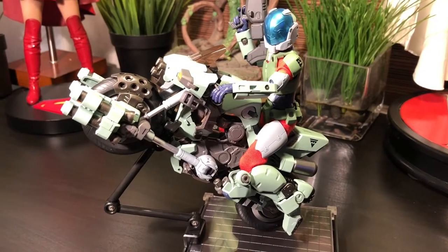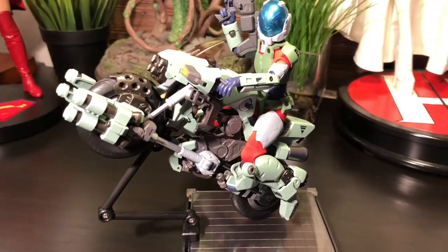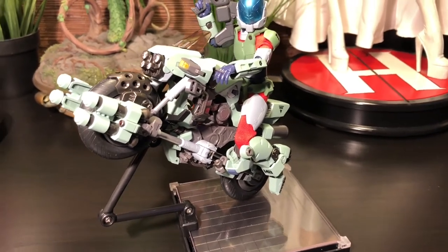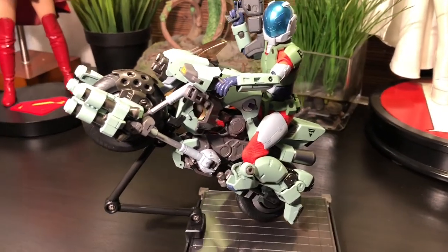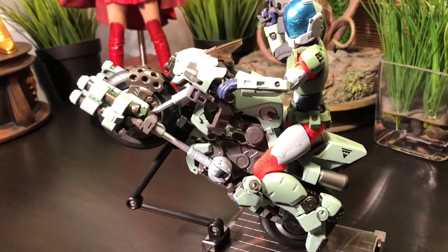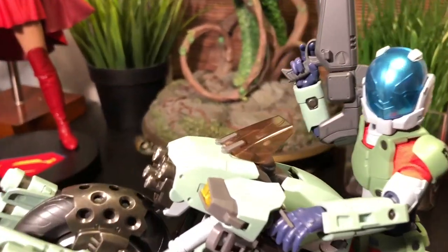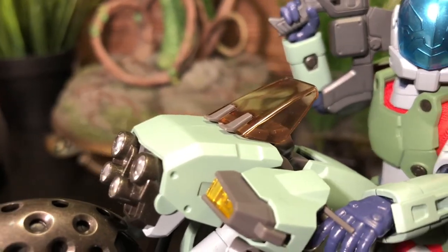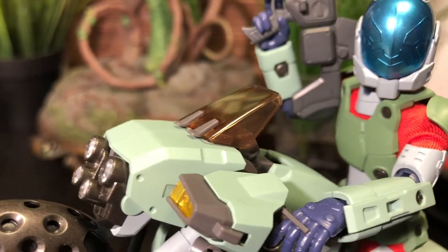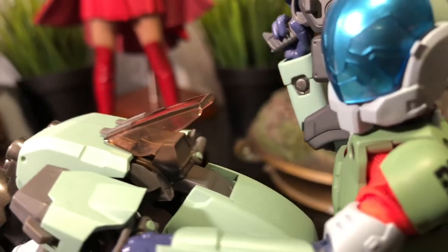Speaking of the motorcycle or Cyclone — yes, I was raised in North America, that's how I know it — this thing is absolutely stunning. It is beautiful. I thought I was impressed with the Masterpiece Cyclones, but this thing is on a whole other level. There are some metal parts on there, but mostly the incredible detail is just awesome.